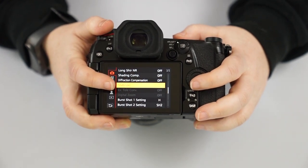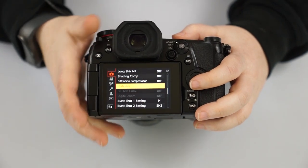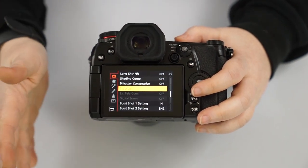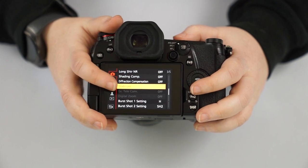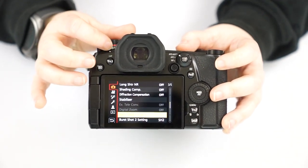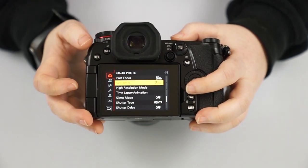The stabilizer setting is where you turn stabilization on and off. Since the lens doesn't have a switch for that, you control it here — this changes stabilization in both the lens and the body. If you have the camera on a tripod or stabilized gimbal, you typically want to turn the stabilizer off, because it can cause more shake from overcompensating. The burst shot one and two settings correspond to those Roman numeral dial positions — high continuous drive versus low continuous drive, and the 6K photo and post focus controls are also here.